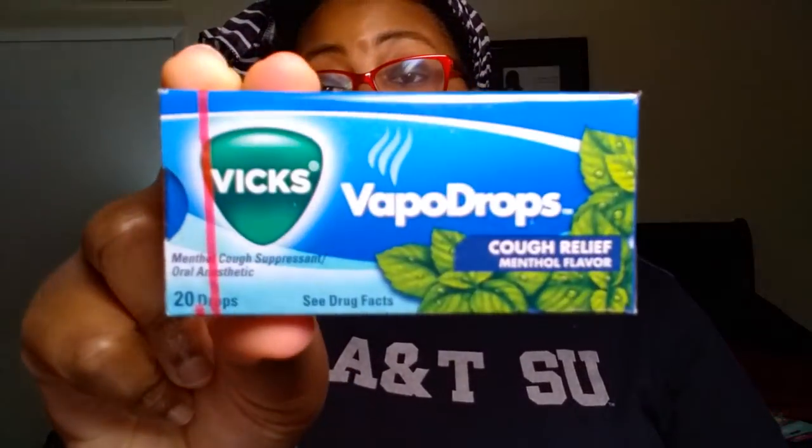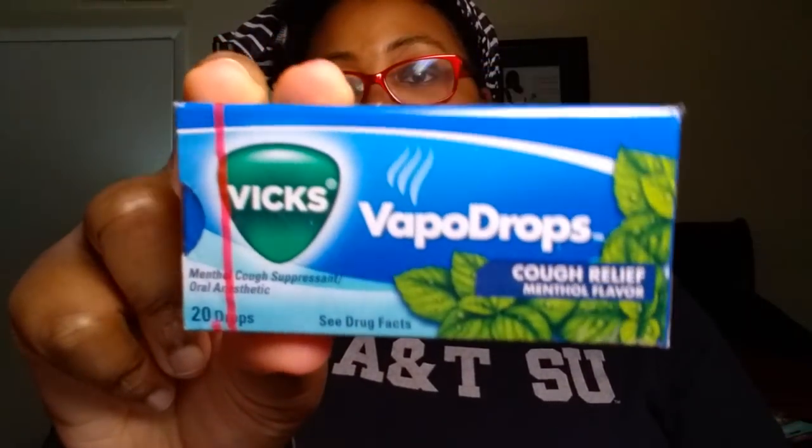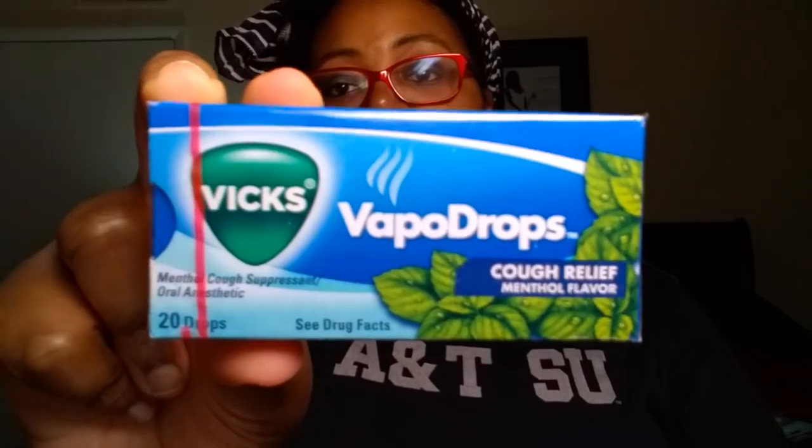I did find the new Vicks brand Vapor Drops — it comes with 20 drops and it's for cough relief with a menthol flavor. I'll test these out; I'm sure they'll be fine. Colder weather is coming up and the seasons are changing, which is typically a time when people do get ill.